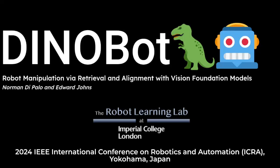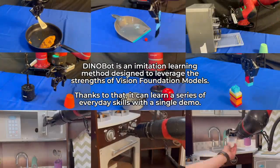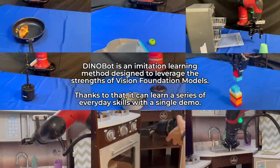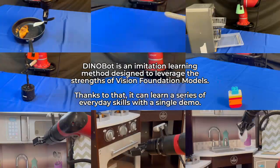In this work, we present Dinobot: Robot Manipulation via Retrieval and Alignment with Vision Foundation Models. Dinobot is an imitation learning method designed to leverage the strengths of Vision Foundation Models. Thanks to that, it can learn a series of everyday skills with a single demonstration, like the ones shown in the video.